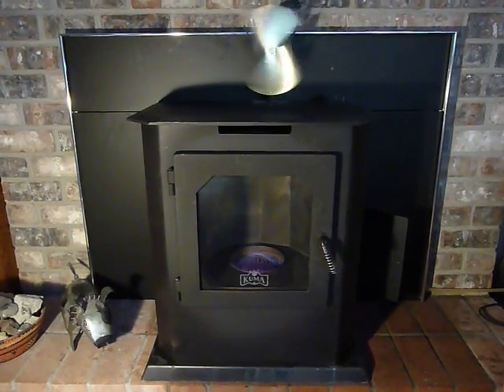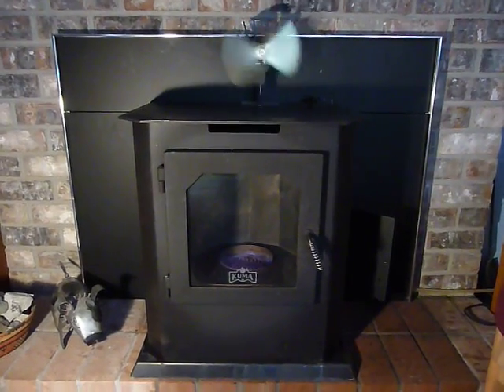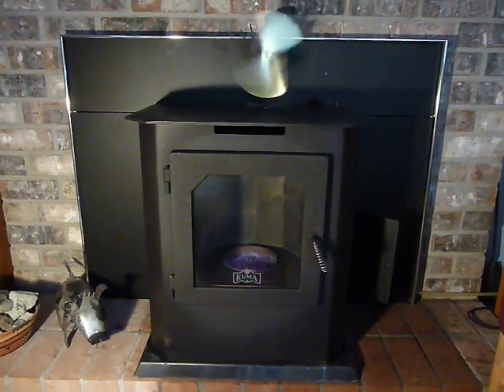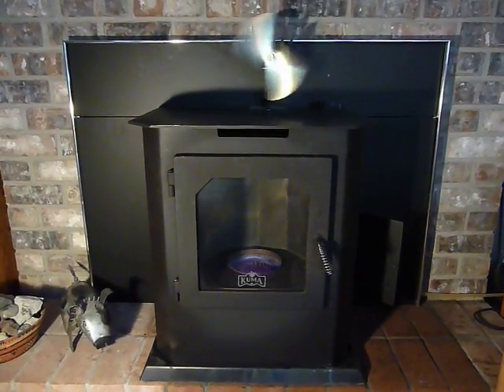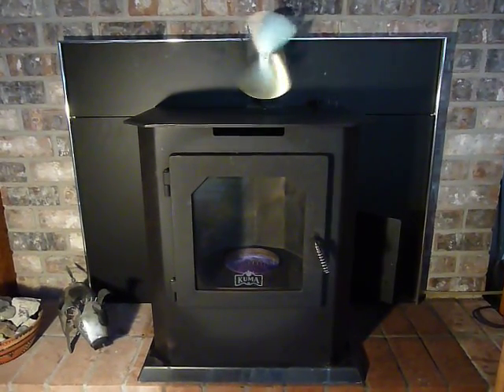You can order this stove and the surround kit. There are other accessories including legs and a thermostat. It all can be ordered from my website, www.BioLyle.com. Thank you very much.